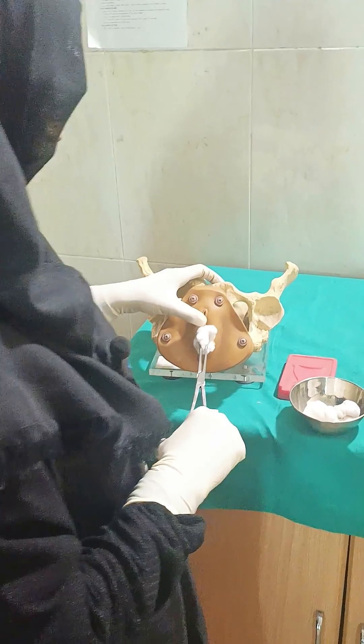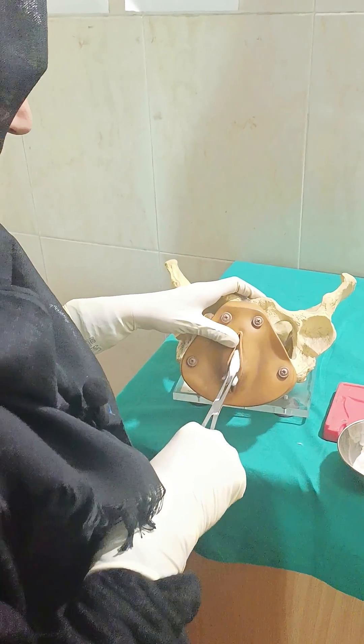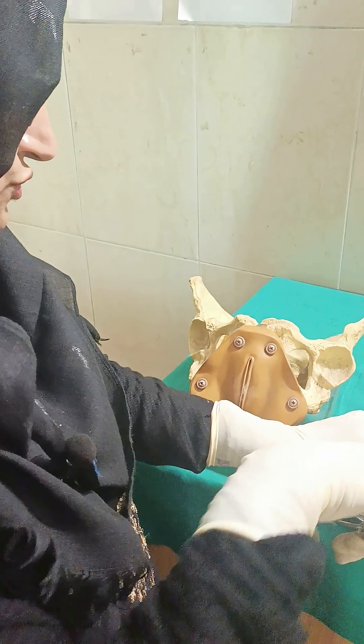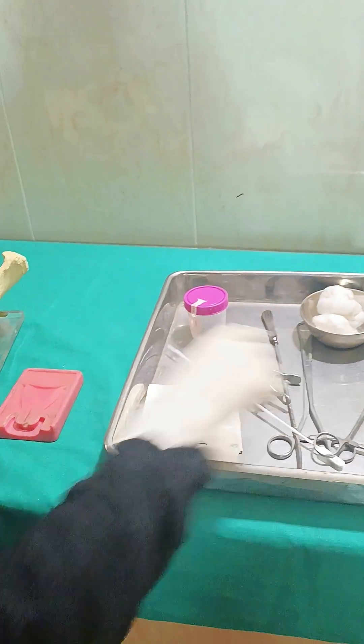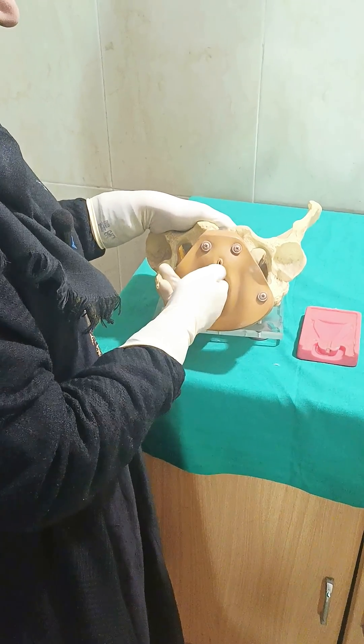For the procedure, you first have to peel the vulva from inside to outside, and these two swabs are for the cleaning. After that, you have to perform the bimanual examination, first for the single finger and then for the double fingers.